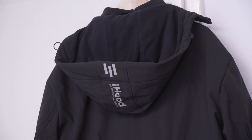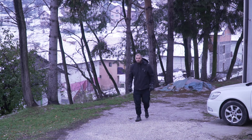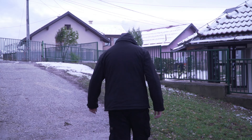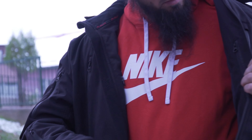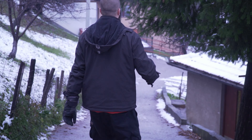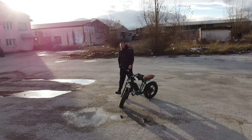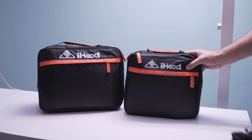The hardened brim design keeps rain and snow at bay, making it ideal for various outdoor activities — whether you're walking your dog, skiing, hiking, or braving your daily commute. With YKK zippers and 12 multifunction pockets, it seamlessly combines high quality with practicality. Get ready to face winter like never before with the iHood heated jacket, where warmth meets innovation and style meets functionality.